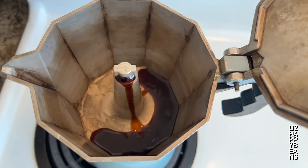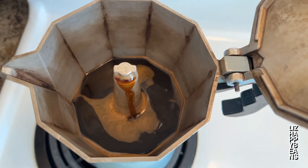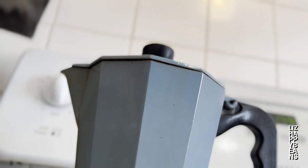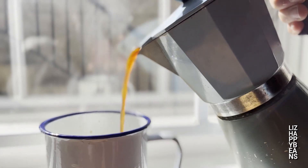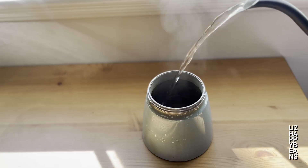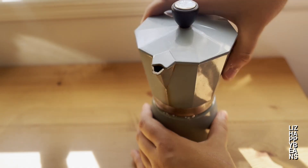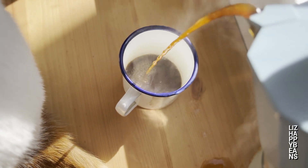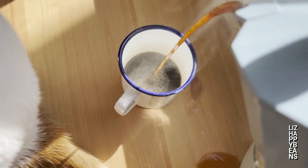The flavor of stovetop coffee is the closest to my heart. Even as I learn and explore other brewing methods, nothing brings me home like a good cafecito en greca. I learned how to brew coffee in a moka pot when I was six years old. The smell of the coffee and how it brought my family together is something that was present every single day.